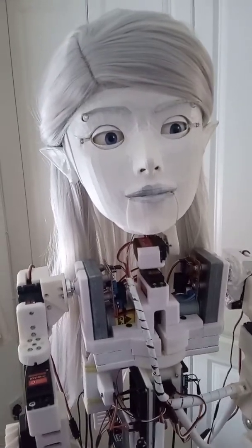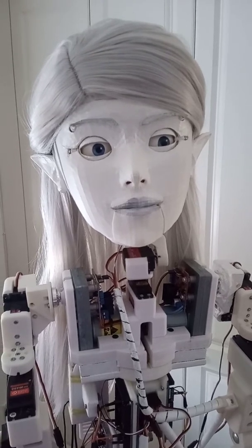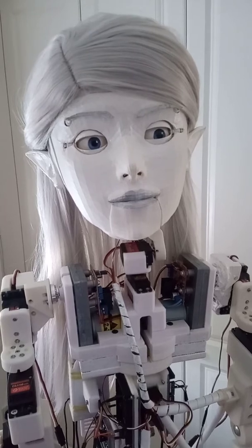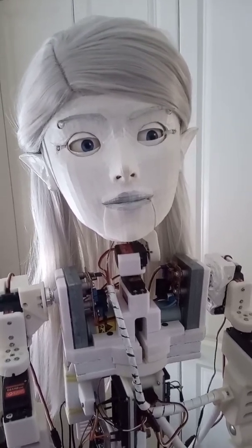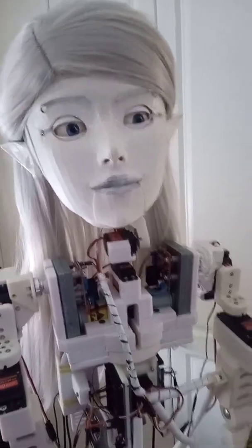Today I'm just going to test her new eye mechanism — the Nilheim Mechatronics Eye Mechanism, the advanced compact one designed by Will Cogley. This is my first try at building it, first try at proper animatronics, so everything catches a little bit.